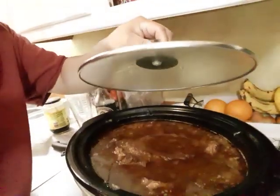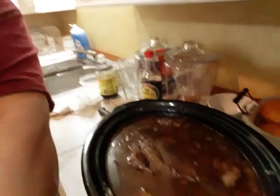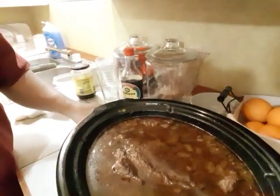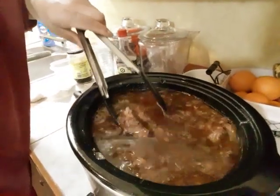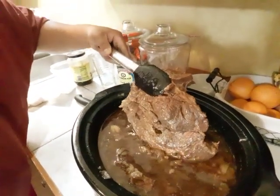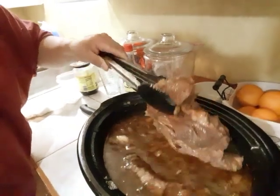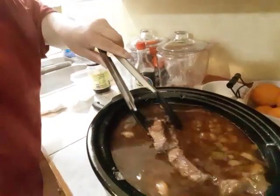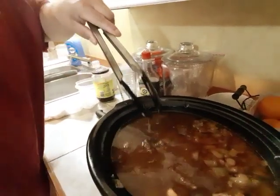This is the roast right now. It's been about maybe two and a half hours. I got two roasts in one crock pot. As you can see, the roast is trying to come apart right now. If you can pull it apart with the tongs, it's almost just about ready. The one on the bottom is a little bit tougher.